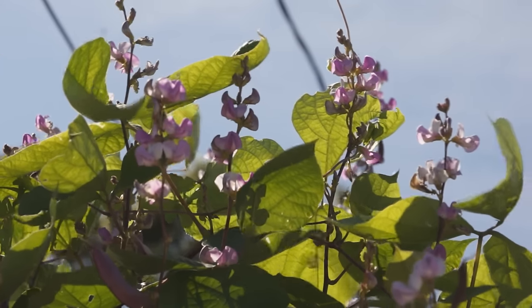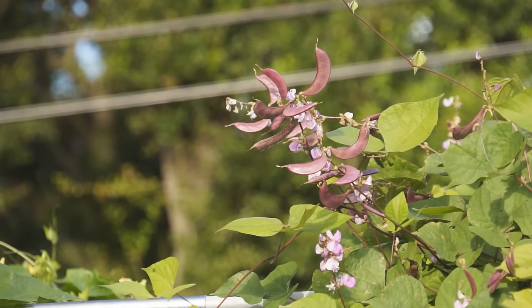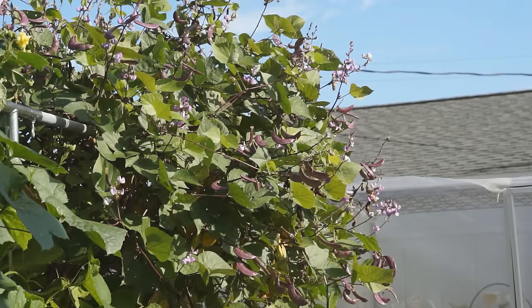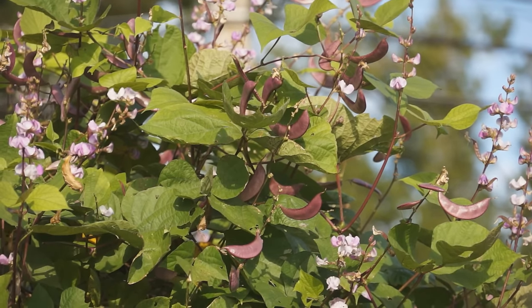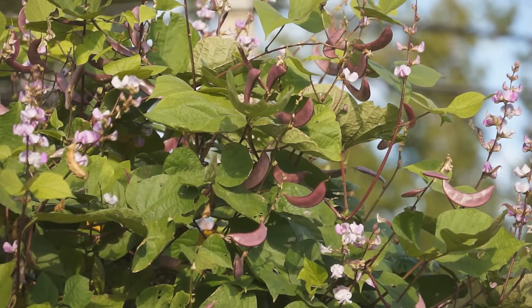Hyacinth bean is a fast growing and flowering vine with bright purple flowers and deep purple pods. It can be grown for its beauty or immature beans as vegetables, and is widely grown all over the world. In Asia, hyacinth bean is one of the most popular vegetables from summer to autumn.